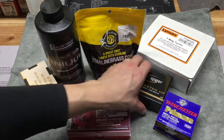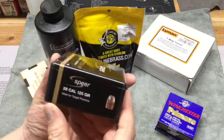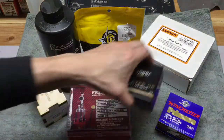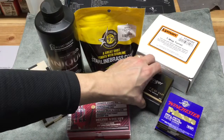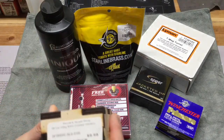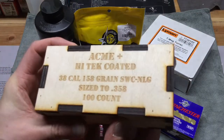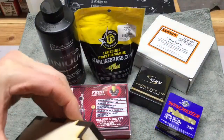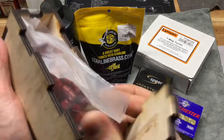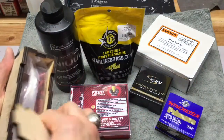For bullets I picked up these Speer Jacketed Hollow Point 125 grain — these were really inexpensive, I think they're only $10.50 or something like that, I was really surprised. And then I also picked up some of these Acme high-tech coated 38 caliber 158 grain lead bullets. These are coated in like a red powder coat, so they'll look kind of cool.